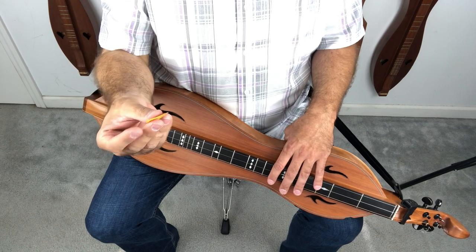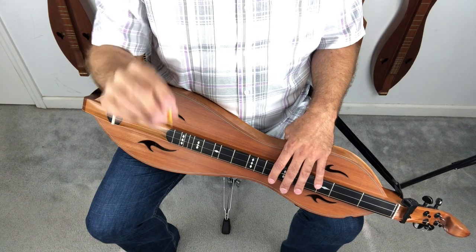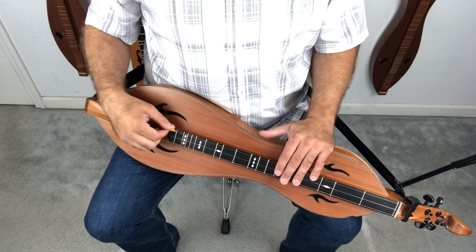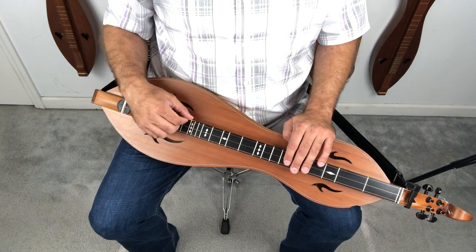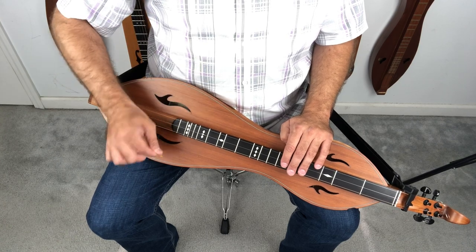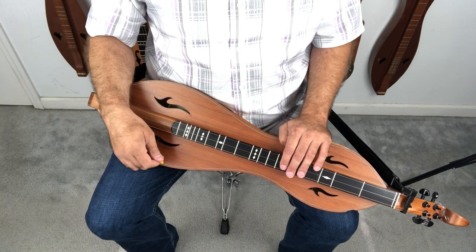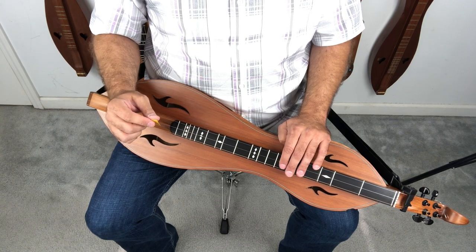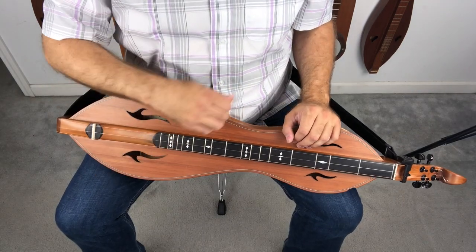Some people hold the pick between the thumb and middle finger. Some hold it between the thumb and both the middle and index fingers. I like to hold it between the thumb and the index finger. Some of you are starting your strum right next to the string every time right before you go out — I want you to come back a little bit so you're already moving by the time you get there. Some of you are leaning the top of the pick in the direction you're moving — you can't play real fast like that. The real trick is to hold on loosely but don't let go, and that pick will lean on its own without you having to do it.